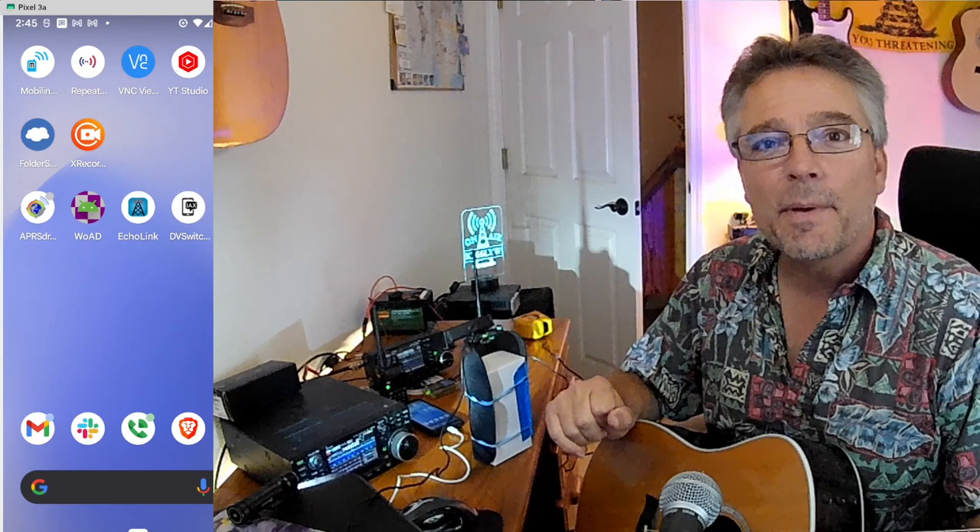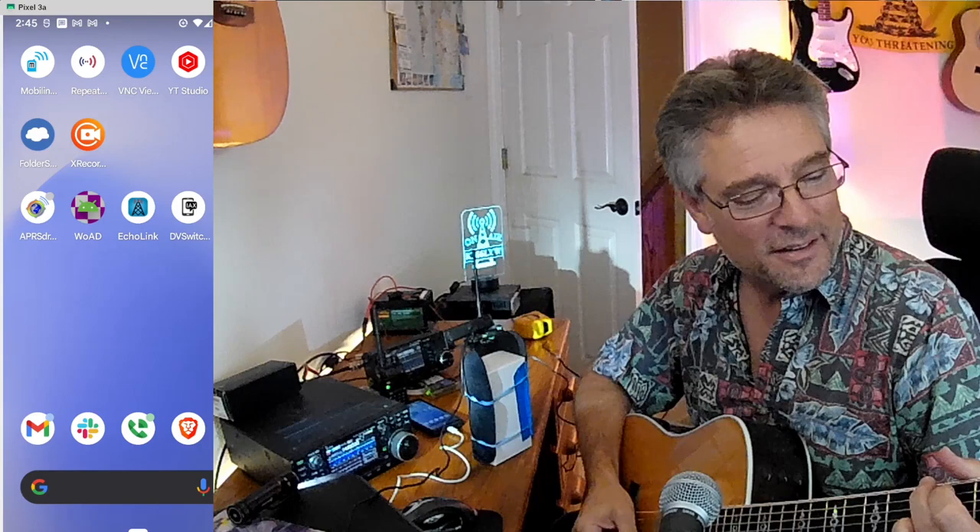Welcome back to KM6LYW Radio. We're going to do three cheap ham hacks. We're going to use up stuff you've got already lying around the shack, and we're going to combine them and use them in exciting new ways.